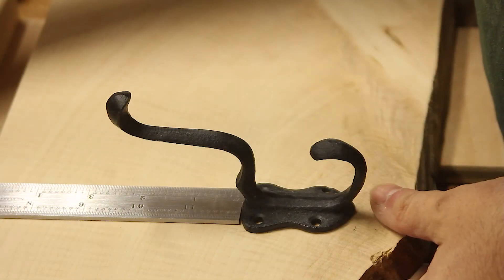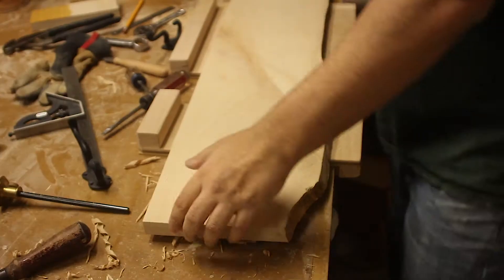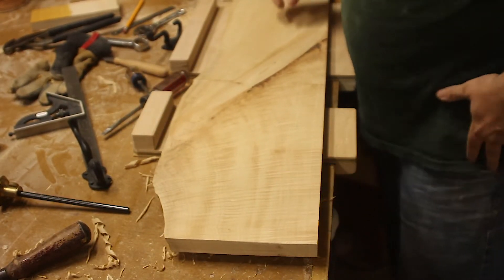I put it in my vice because I couldn't get the spokeshave over enough without hitting the bench, to really round over that curve. I grab some sandpaper to smooth everything out. And that's what she looks like next to the maple. I found these coat hooks at a local farmers market — I like the nice wrought iron nature of them. So I'm going to mark their positions.